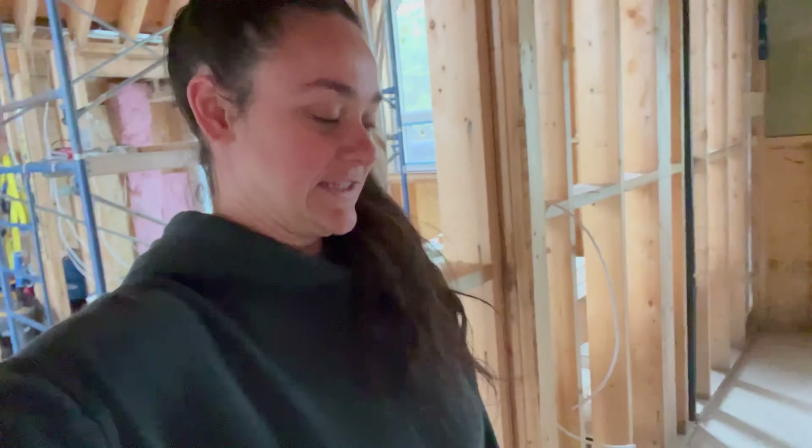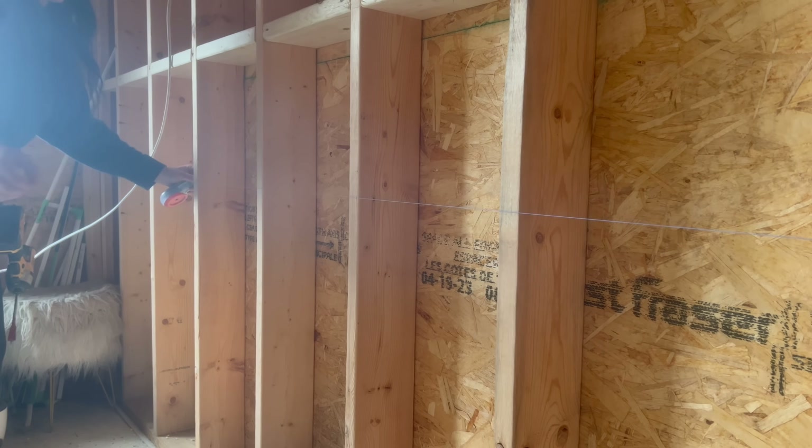I ran out of 14/2 wire — I'm gonna keep hurrying along, not much else you can do.